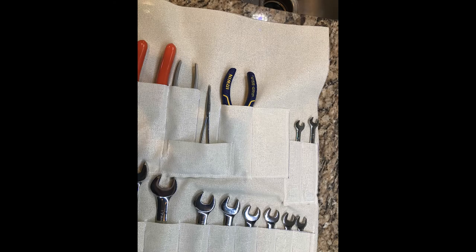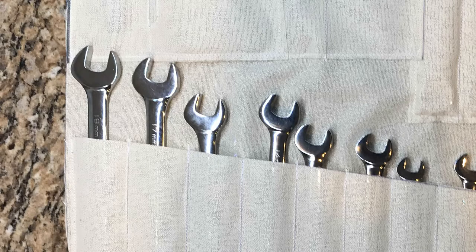Now let's go ahead and do a test fit and see how those tools fit into the individual pockets. Here you see two examples of the test fit that I did. Pro tip: I found that larger wrenches require just a little bit wider pocket to keep the puckering out. So when you're laying yours out, give those one or two larger wrenches just a little bit more space and you should be all right.